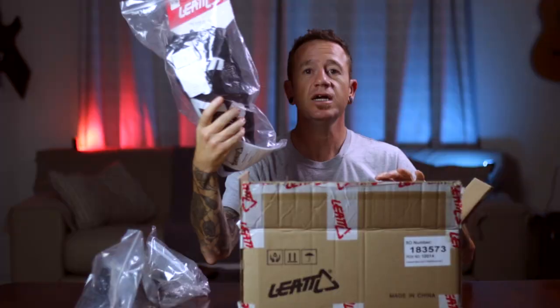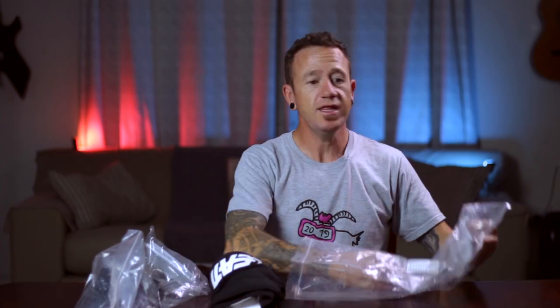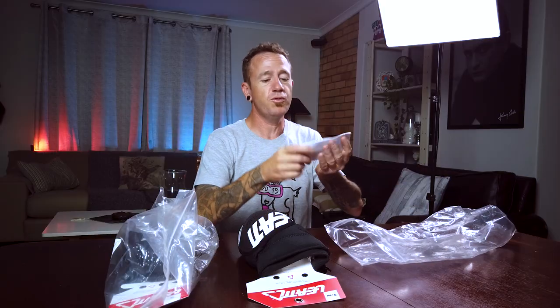Elbow guards — let's put these to one side. And here we have the knee guards. In the packaging you're going to get a little booklet with protection instructions and manufacturing information. These are the knee guards here.